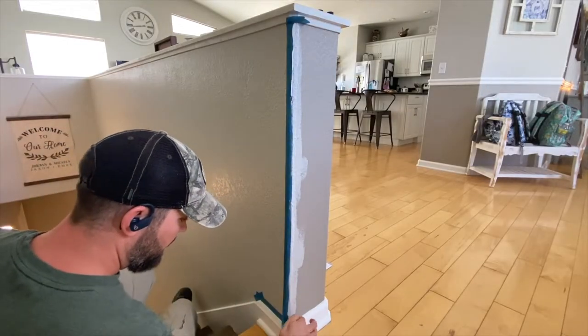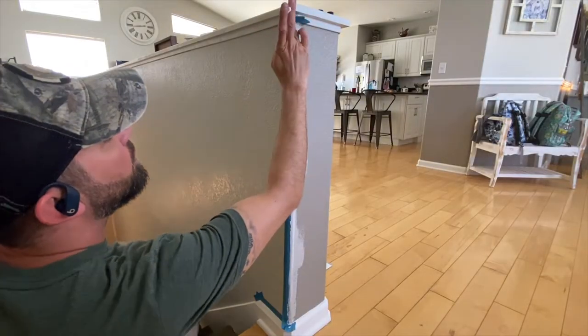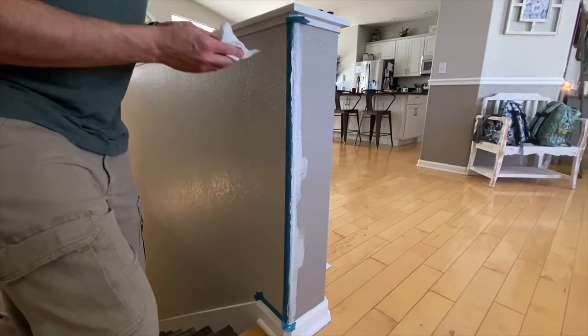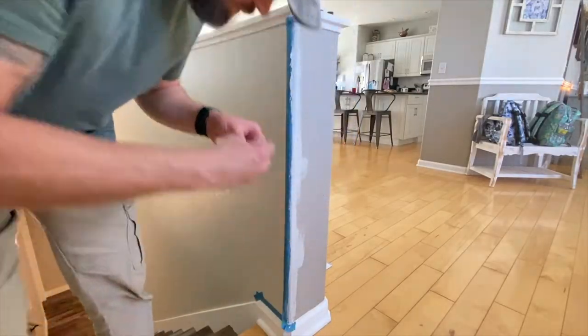Next I wet my finger and wiped it until I was left with a thin layer. I did use too much, so I needed a paper towel to help me wipe off the excess caulk. You just want enough to seal the tape so that the paint can't sneak in underneath.